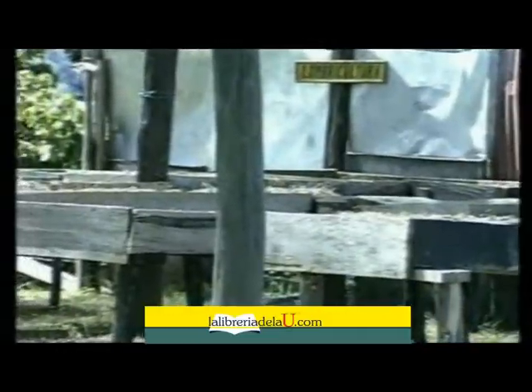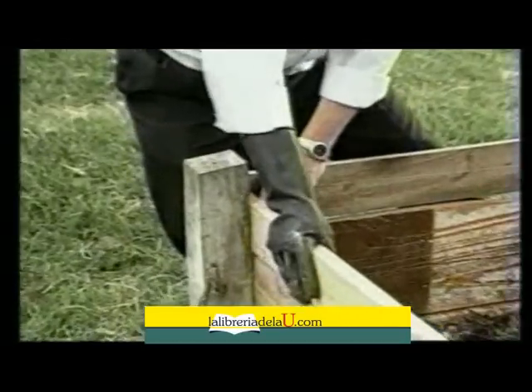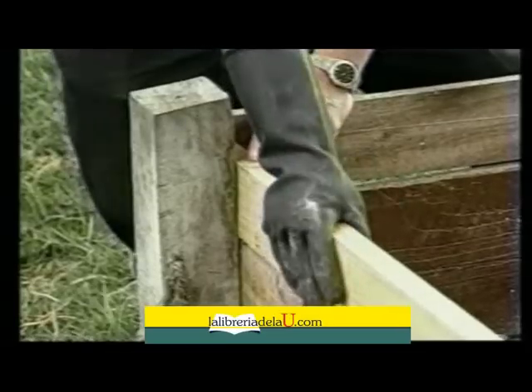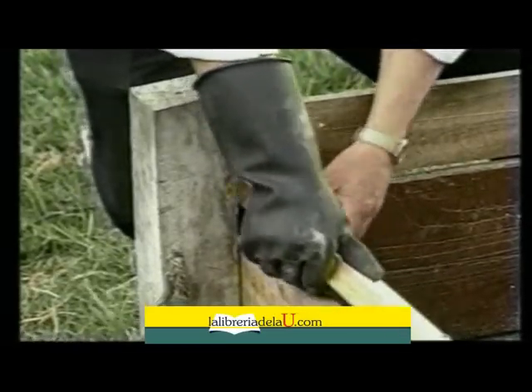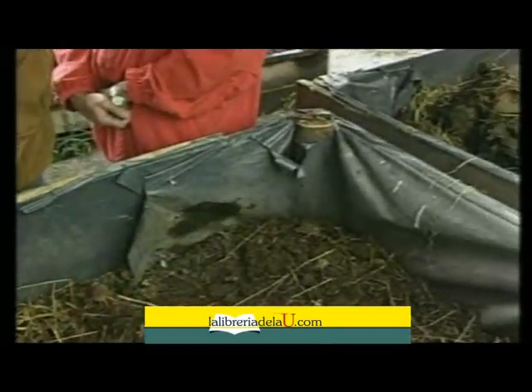Construcción de las camas o lechos. El lecho o cama es el sitio donde la lombriz va a desarrollar su ciclo de vida productivo. Para preparar adecuadamente una cama se puede hacer de diferentes formas. Entramos a manejar unos tipos de cajones, o unos tipos de literas, el hábitat donde cultivar la lombriz.